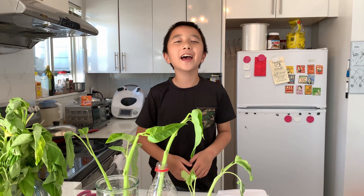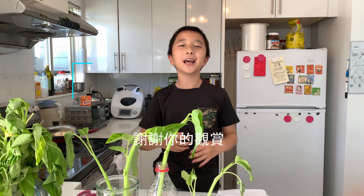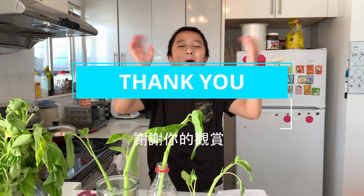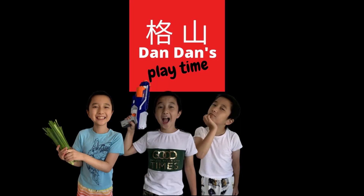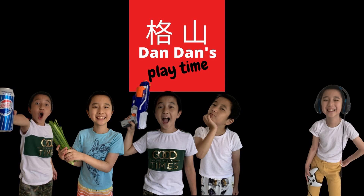That's all for today. Thank you for watching and please subscribe. Bye! Bye! Bye!